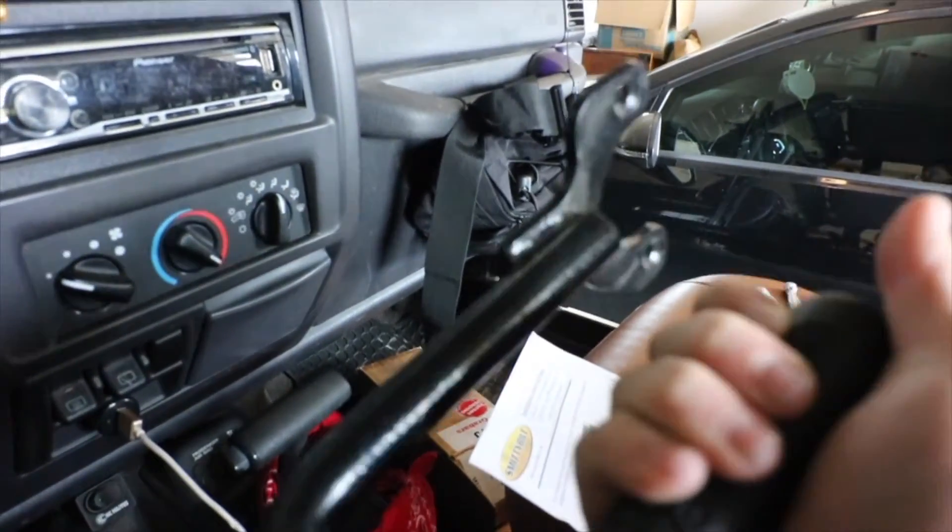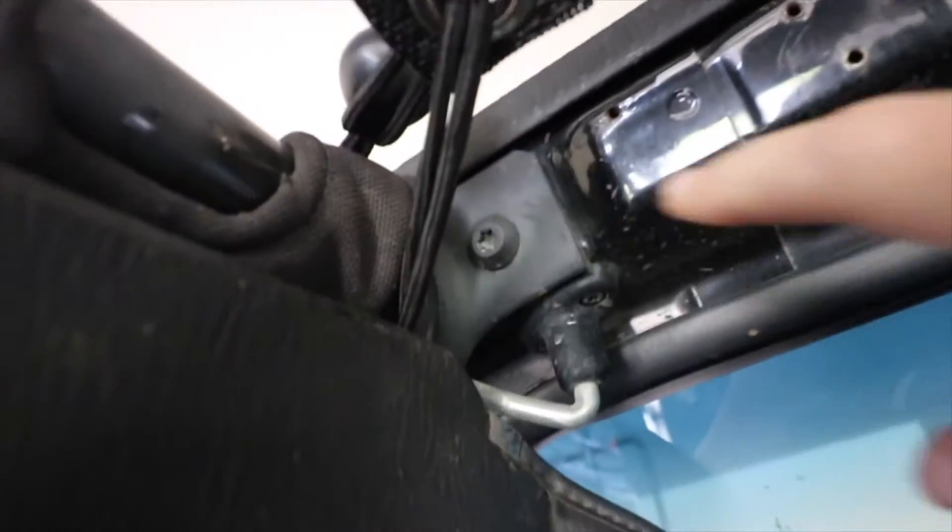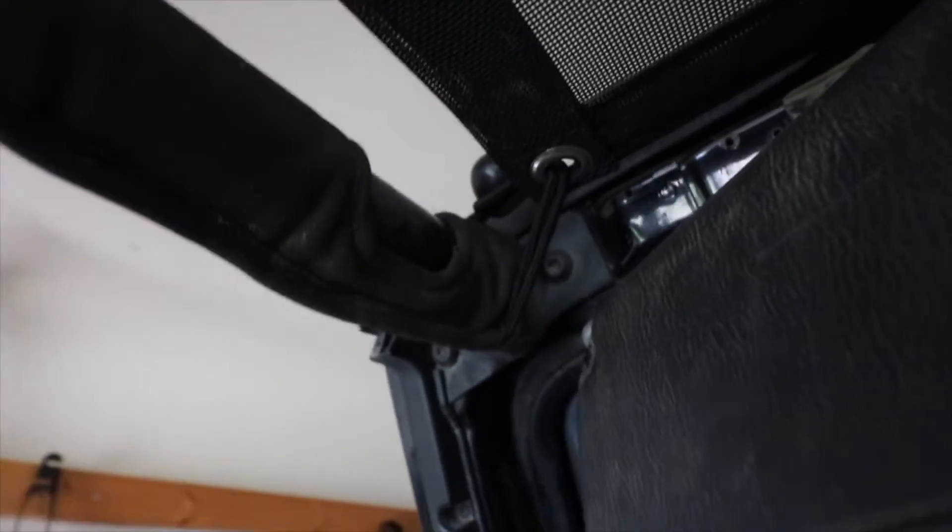I'm going to show you how to install these real quick, and again this is on my 2002 TJ. They will differ for whatever model Wrangler you have. The first step is I'm going to take out that bolt right there, and that one right there. It's going to take a T40 Torx.